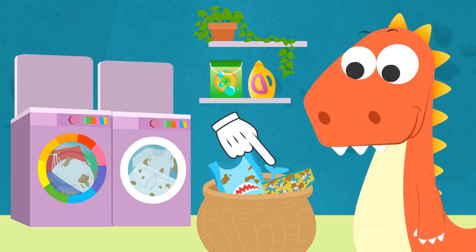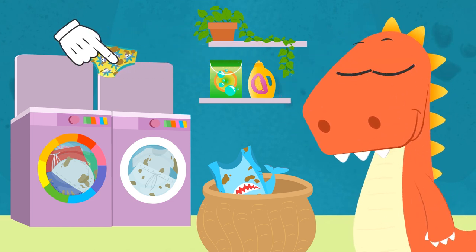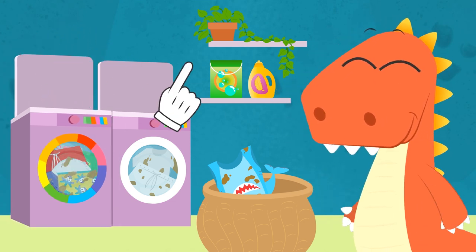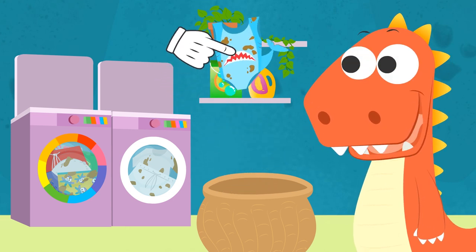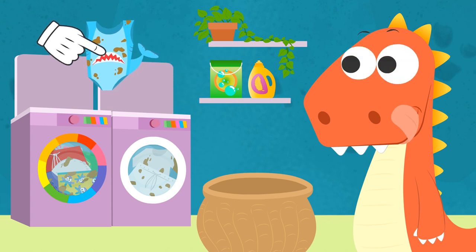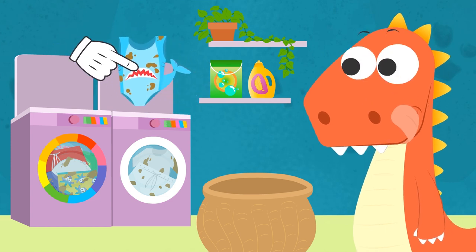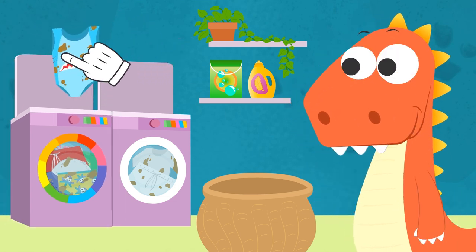Your octopus swimsuit — what washing machine should we put it in? Very good, with colors. I think there is only one left. Your shark swimsuit — you love using that one to trick me and scare me. Which washing machine should it go in? Keep in mind that even if it has white parts like the teeth, most of it is colored. Very well — in the colors washing machine.